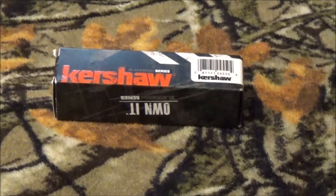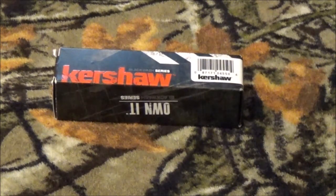Hey everyone on YouTube, this is Chris — hope you're having a wonderful day. We have a new blade by Kershaw here in the shop. It's in their black wash series, so stay tuned — hopefully the title won't leak out.